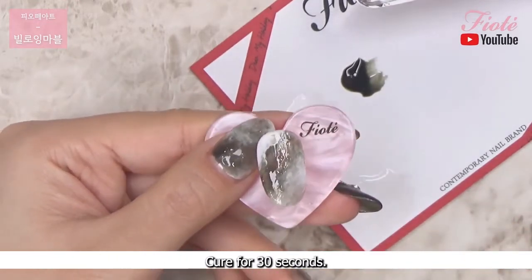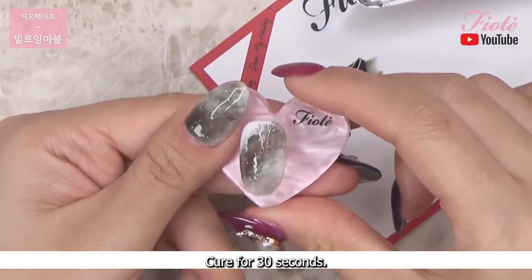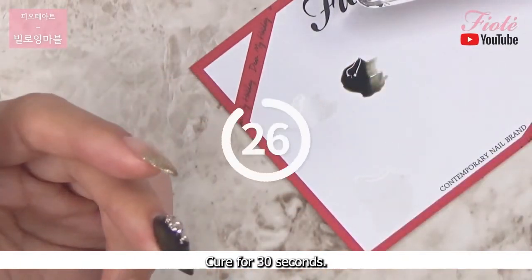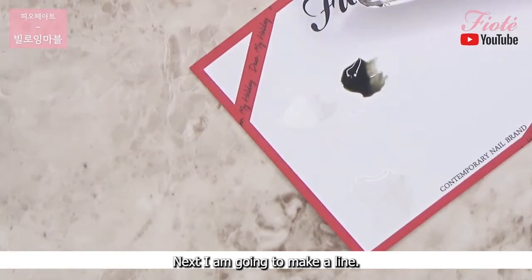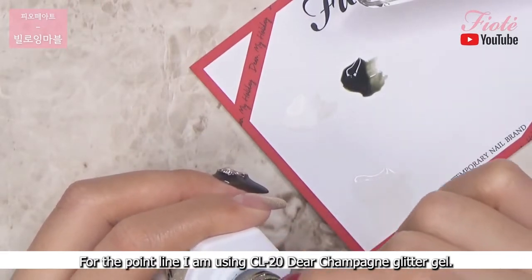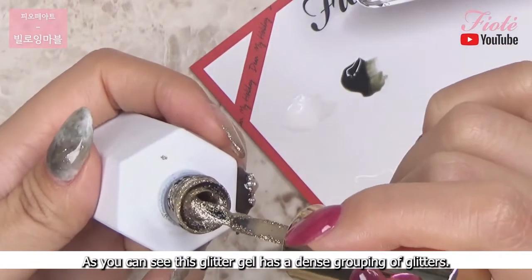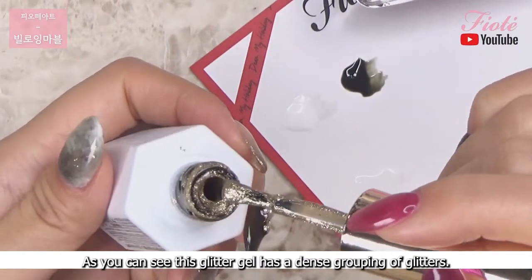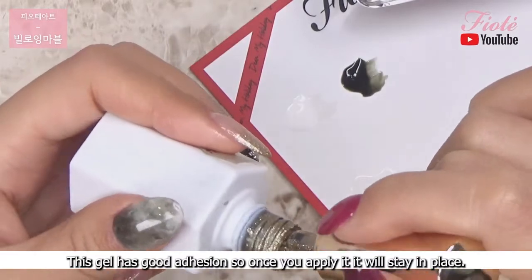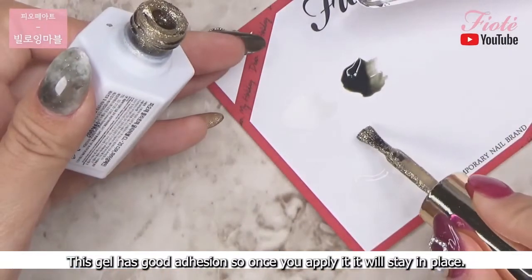Cure for 30 seconds. Next I am going to make a line for the point line. I am using CL20 Deer Champagne glitter gel. As you can see this glitter gel has a dense grouping of glitters. This gel has good adhesion so once you apply it, it will stay in place.